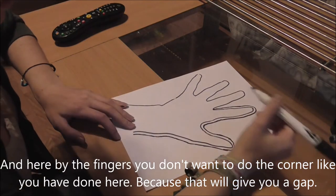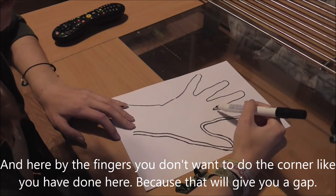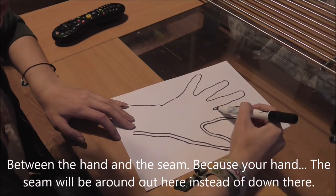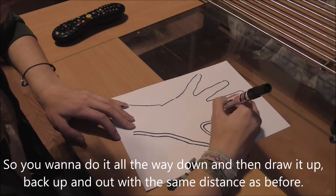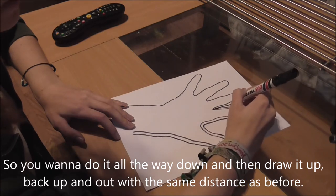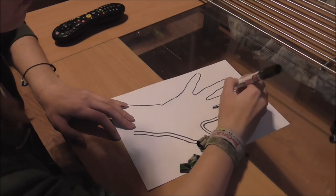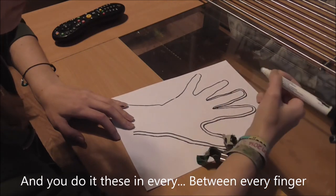Here by the fingers, you don't want to cut into the corner like done here, because that will give you a gap between the hand and the seam. If this were your hand, the seam would be out here instead of down there. So you want to go all the way down and then draw it back up and out with the same distance as before. Do this between every finger.